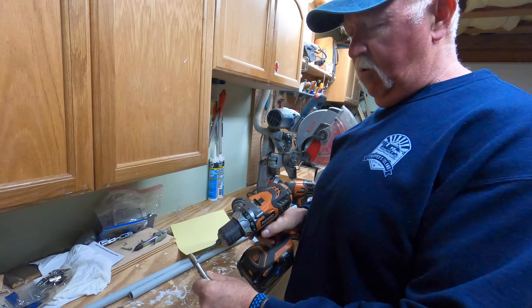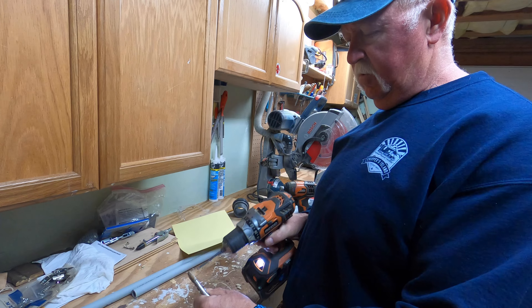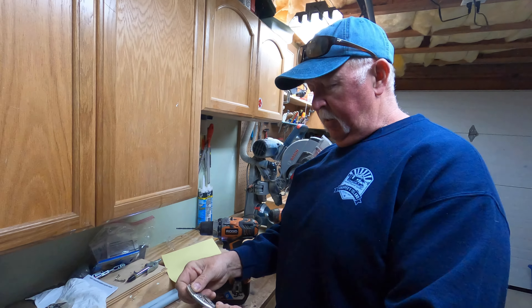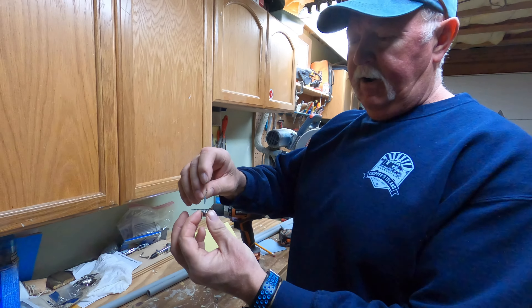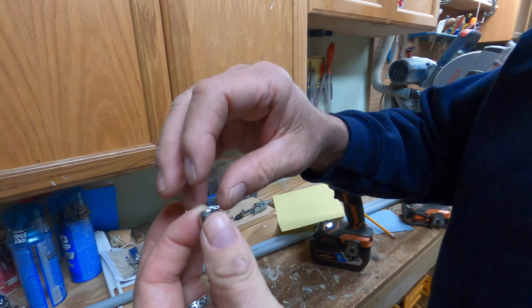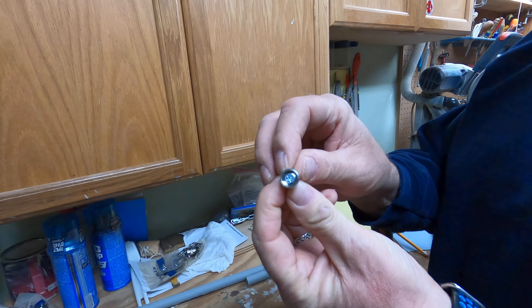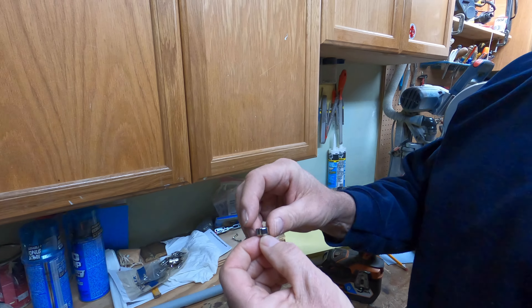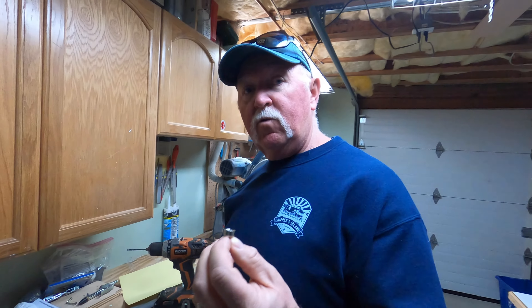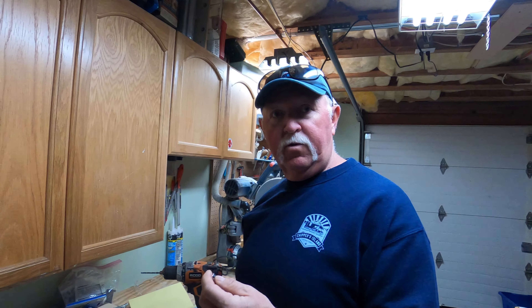After drilling, I release the vice grips and, as you can see, if I take the screw and put it right inside, it fits perfectly and sits very flush. When the magnet sits in there it'll be sitting fairly flat. I'm going to do that to three more — one in each corner of the grate — and then we'll go upstairs and mount these magnet holders.